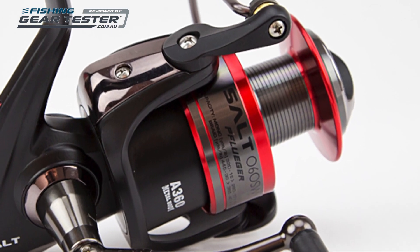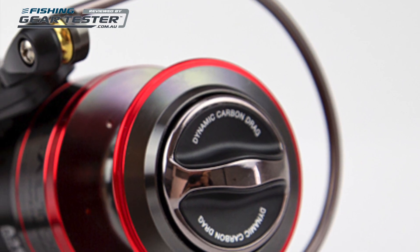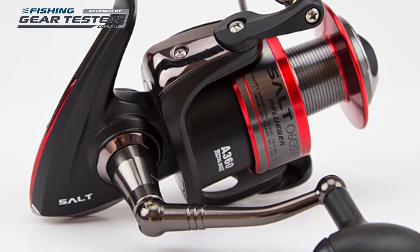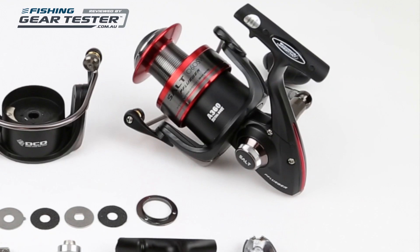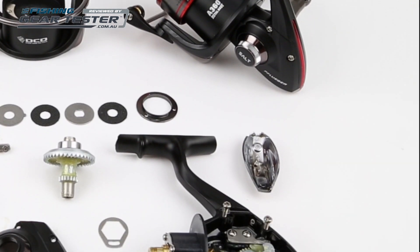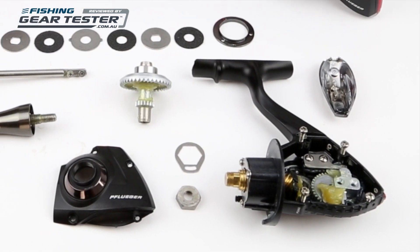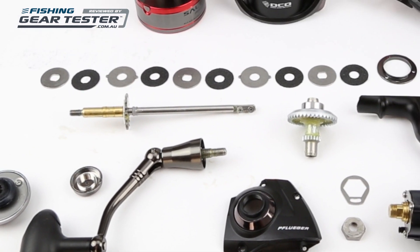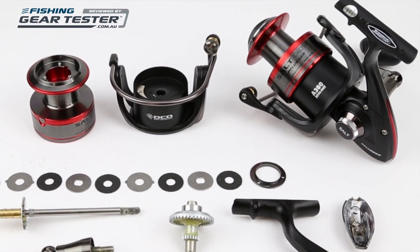Hi, and welcome to fishinggeartester.com.au's inspection of the Pflueger Salt Spin Threadline Reel. Pflueger says the Salt Spin reels were developed in Australia for Australian conditions, and as far as we can ascertain, these Chinese manufactured reels are available only in the Australasian marketplace. They look to be very tough and extremely simple, and should perform reliably.